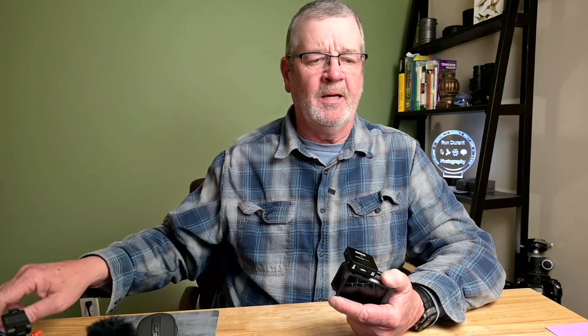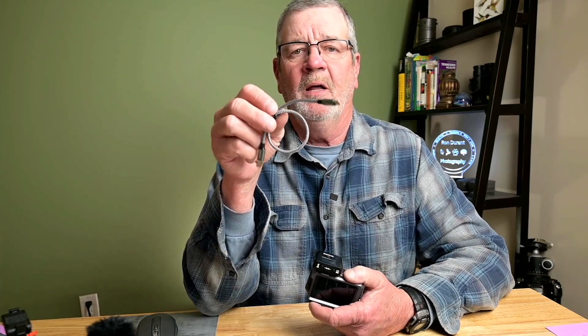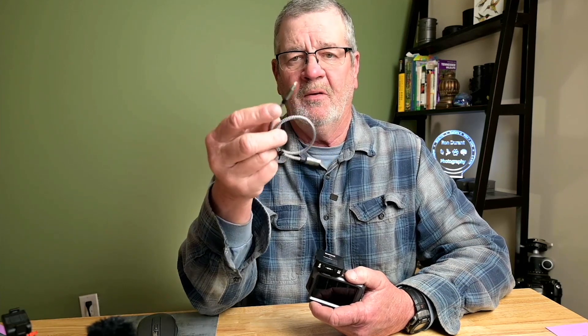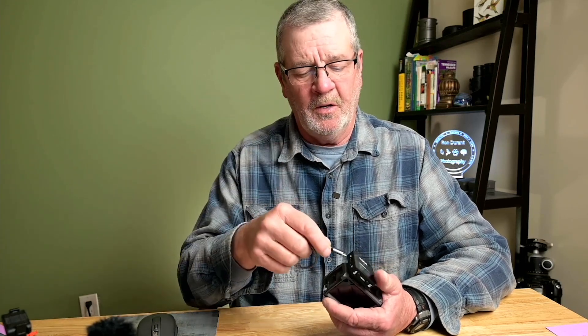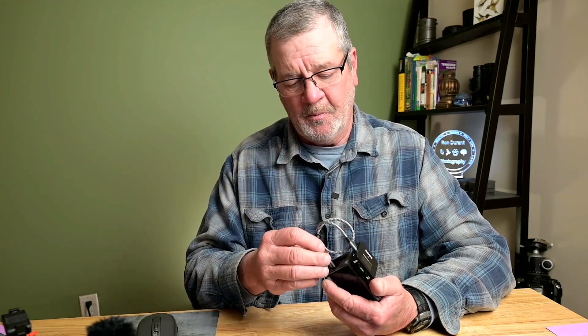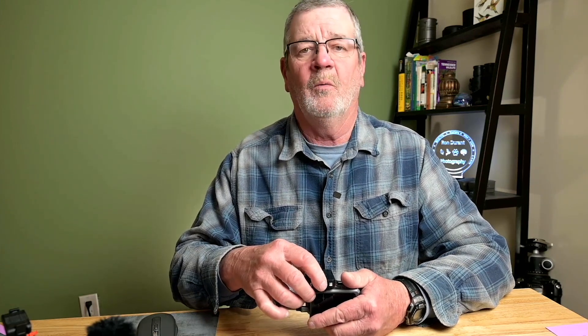I purchased a USB-C to USB-C cable. These came in a three-pack from Amazon. I'll put a link in the description — they were very inexpensive and they do work. They are compliant. All you do is simply hook it into the USB port of the receiver and the USB port of the camera, turn it on, and it works.